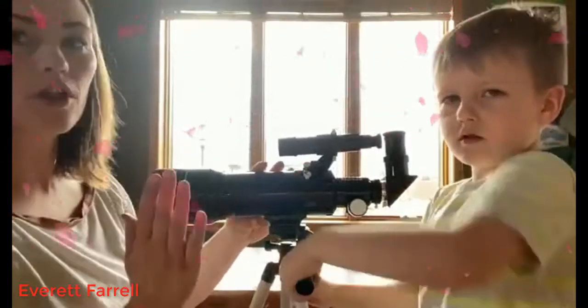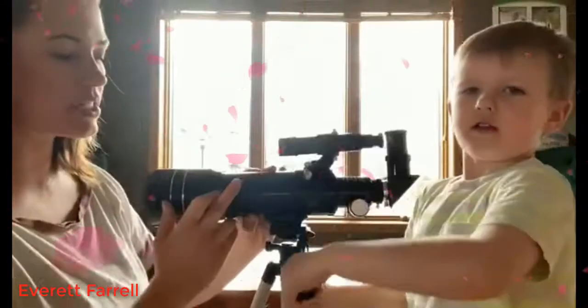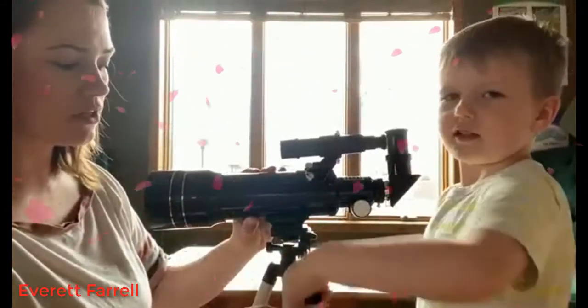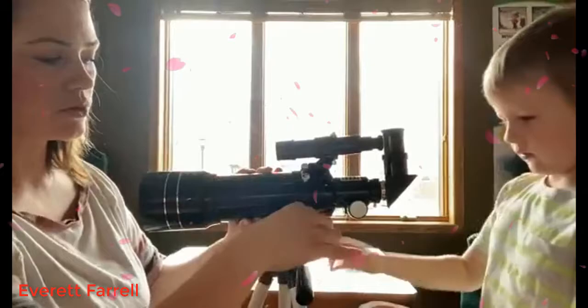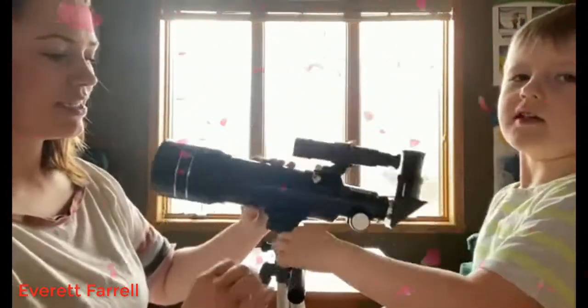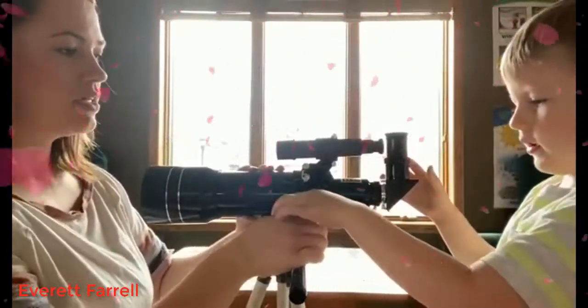If you want to move the whole thing left to right, you tighten it like a steering wheel — yeah, like a little shifter. And then it can go back and forth too. You undo this and then it can tilt back and forth like this. Let's tighten it up.